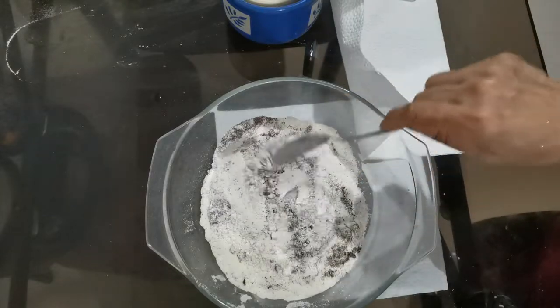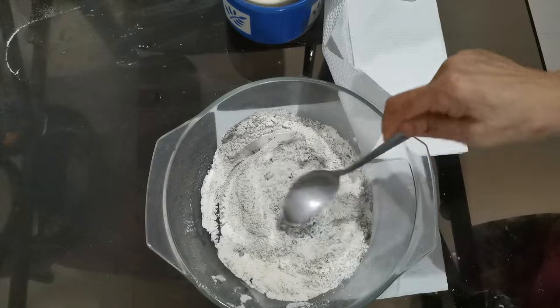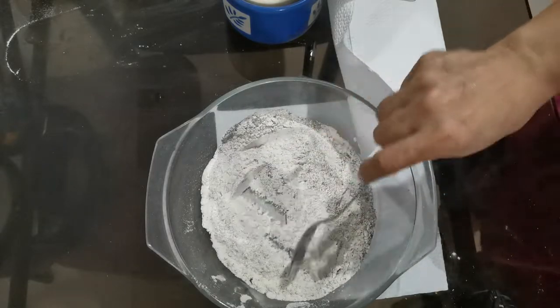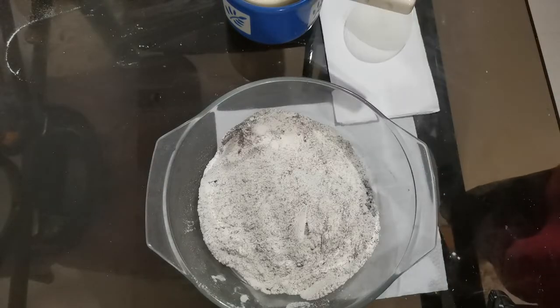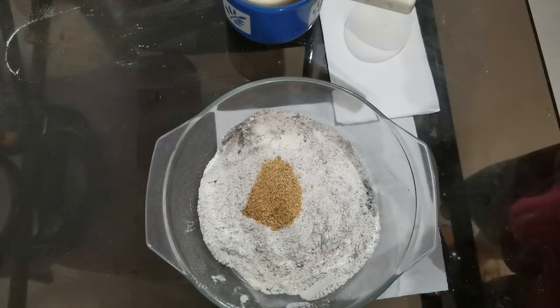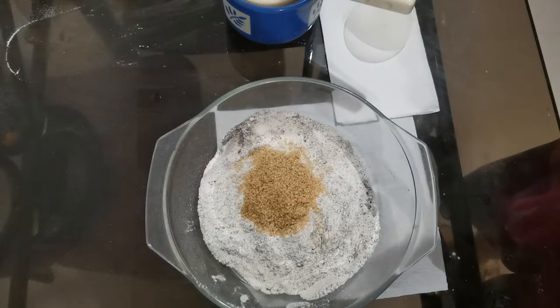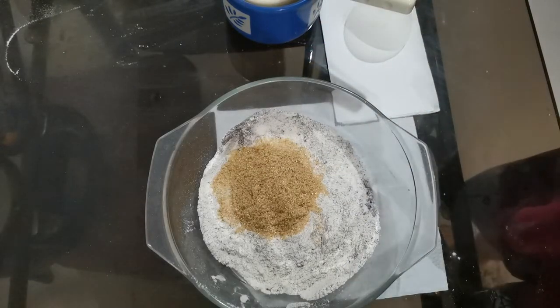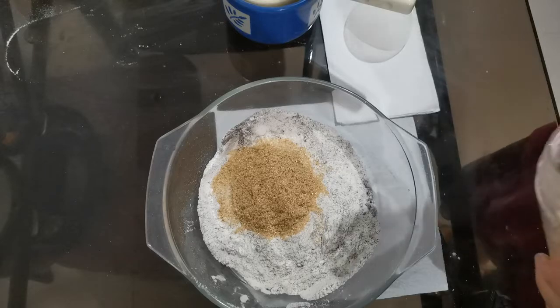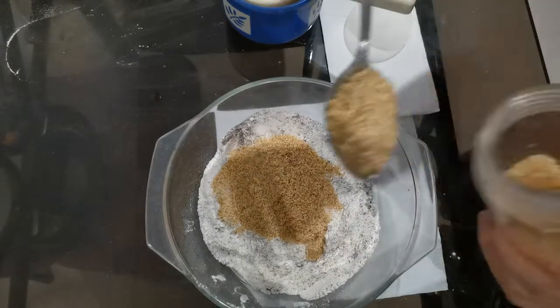Mix them here, good mix. Sugar — brown sugar, one, two, three, four, five tablespoons.